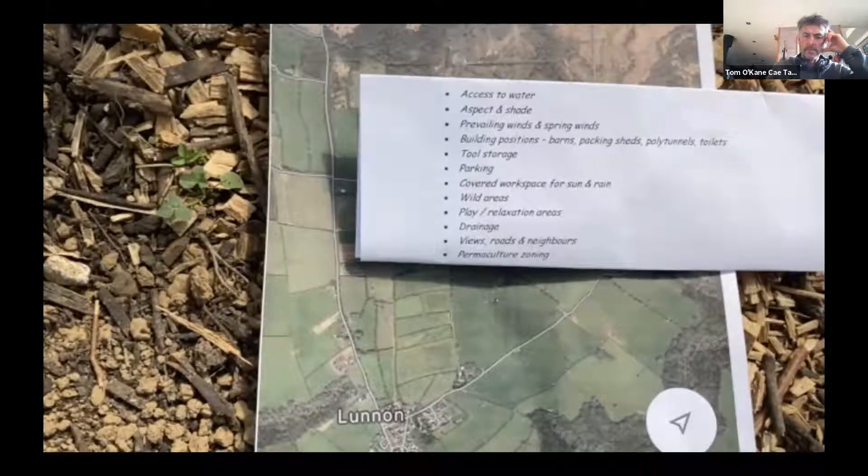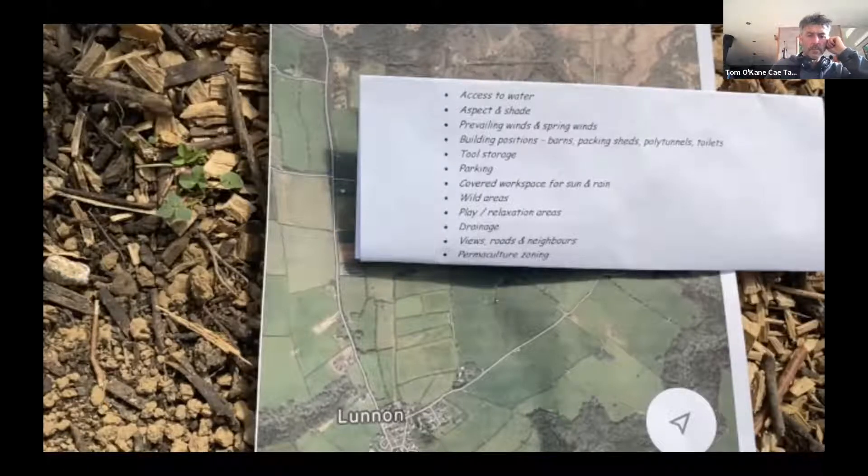Within all these considerations, ultimately you're going to go with what feels right. For us, when I walked onto the site I just felt — this needs to go there, that needs to go there. If it's your main hanging-out space and it's got a beautiful view, I'd probably go for that one rather than the more logistically optimal option.